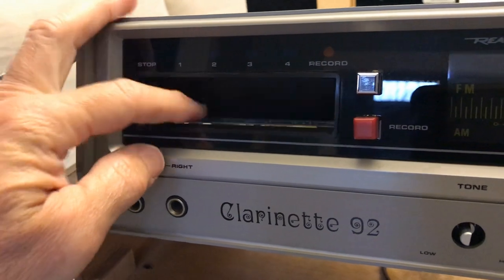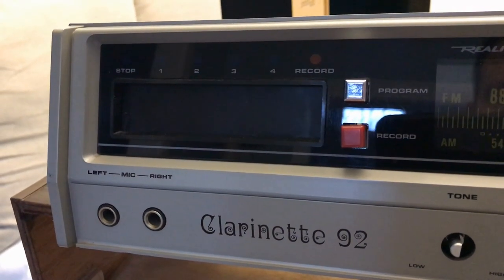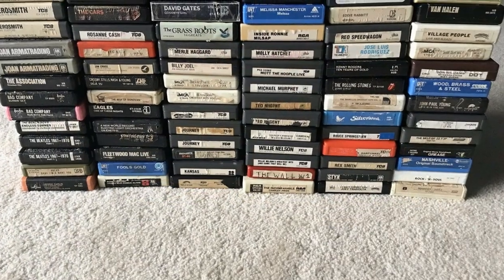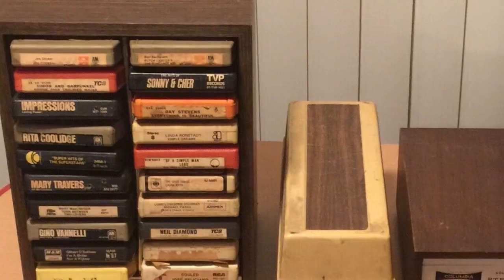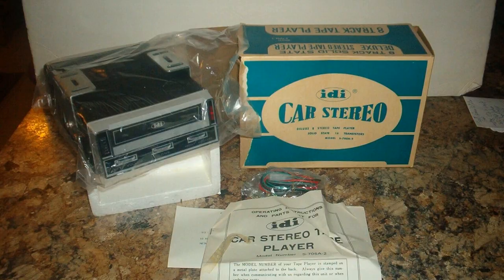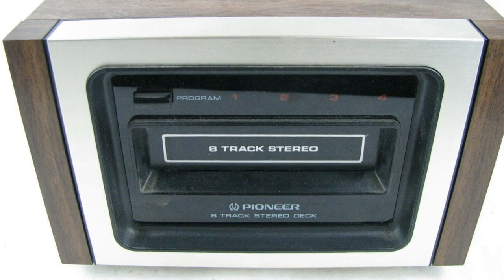Look at this eight-track tape - that's why I had to have it, because I'm going full retro. If you don't know what eight-track tape is, then you're probably younger than 30. This was the big deal back in the 70s and a lot of people invested heavily in these - they thought it was going to be the big thing. They were in a lot of cars at the time, and then sometime in the late 70s, even up into the early 80s, they just disappeared.